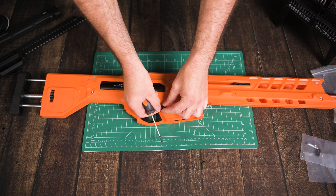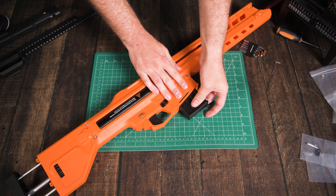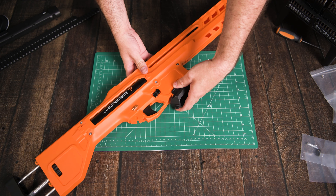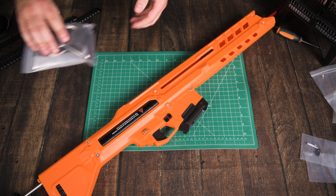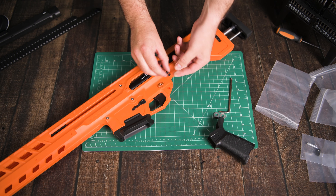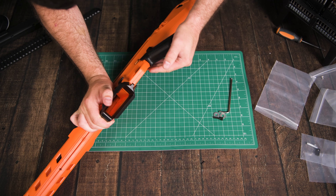Next part is the mag release — pretty simple design if you've ever used a gel blaster. There's no way for this to be ambidextrous. Push it through and turn it over. Take the spring, put it in this side, push it down, then take the mag release and push down and put one of these screws in. Tighten it. To test: mag's in, mag won't come out, push the mag release, mag comes out.